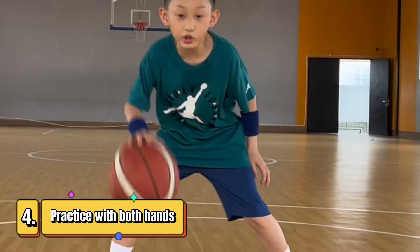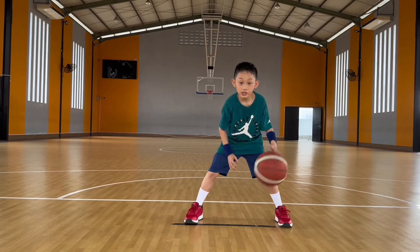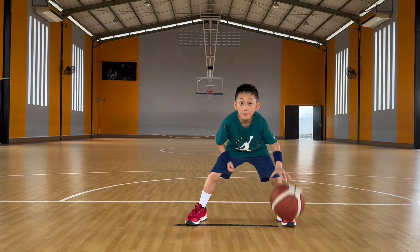Number 4. Once you're done with your dominant hand, start doing it with your other hand. Make sure you do more reps with your weak hand so that your weak hand is as good as your dominant hand.